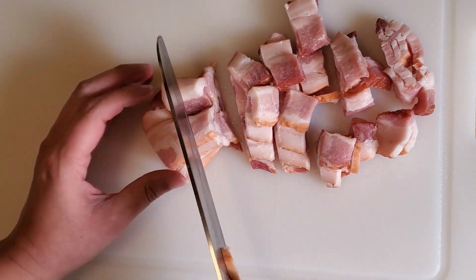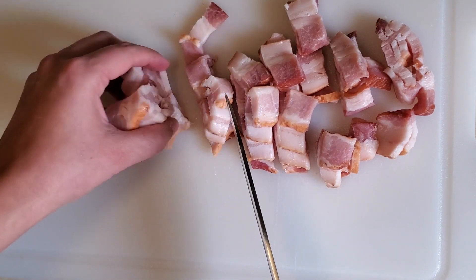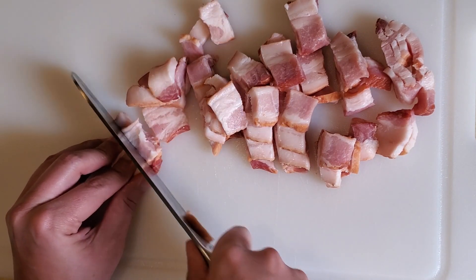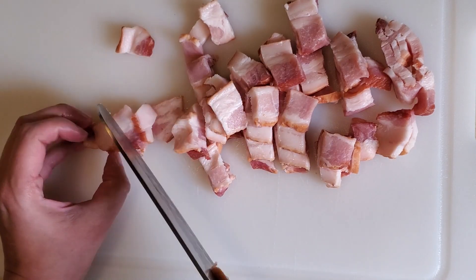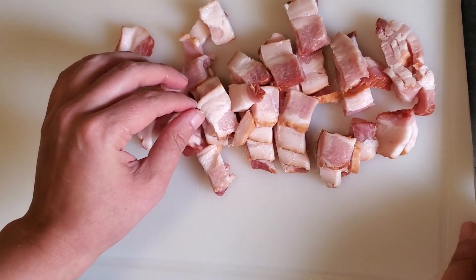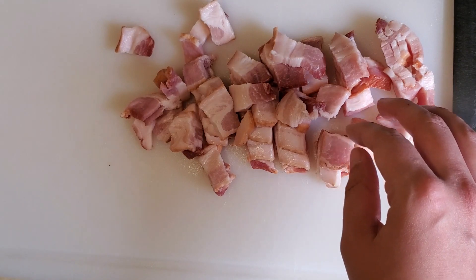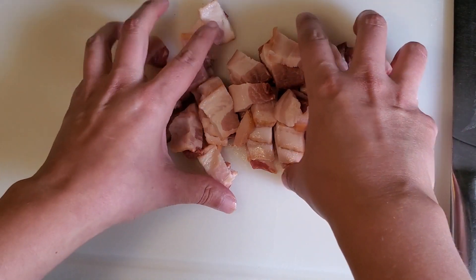I'm just going to go ahead and fry this bacon up. Try to not cook the bacon on too high of a setting. A lot of people end up burning the bacon because they try to cook it too fast — it does need to cook nice and slow. About a medium setting is good. Make sure your pan is heated up really nicely, and it also helps if the bacon is at room temperature, as with any type of meat that you cook. I'm just going to separate the pieces out a little bit and get them into my frying pan.